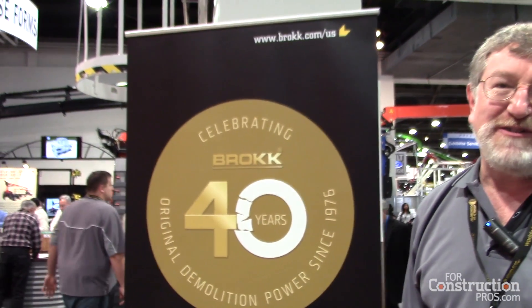I'm Peter Bigwood, I'm the Vice President of Sales and Marketing with Brock Inc. We are celebrating our 40th anniversary in business here at the World of Concrete.